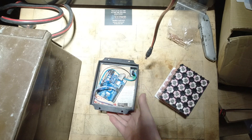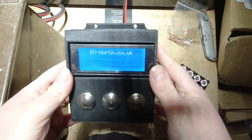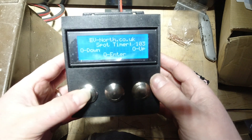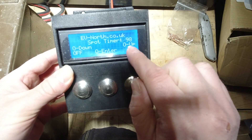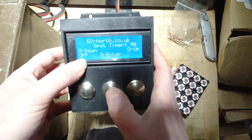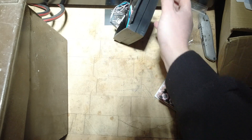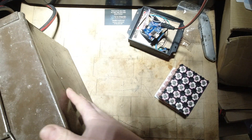It powers up, says what it is, and up here we've got the spot timer — it's set to 100 milliseconds by default. You can press the up button to increase that time, or the down button to decrease it. The middle button is enter, and that starts the timer. When the timer runs, one of the outputs goes high, which you can then link to a solid state relay, which is what I'm going to do — it's already in my box down here.